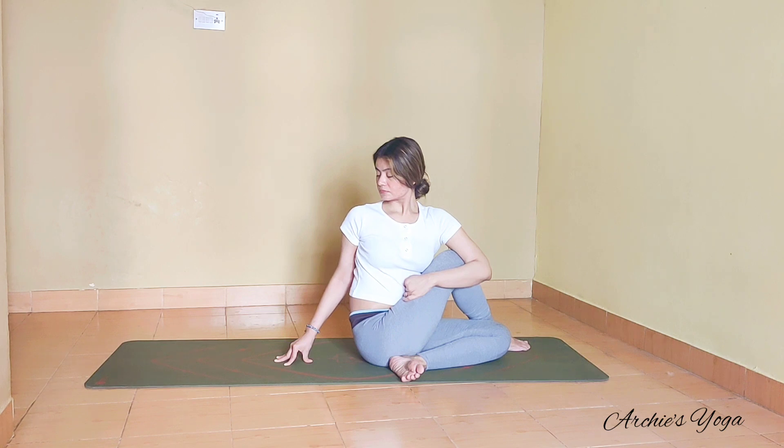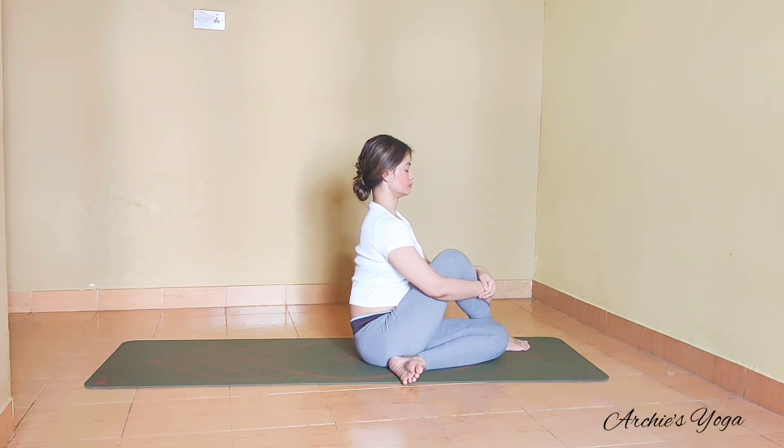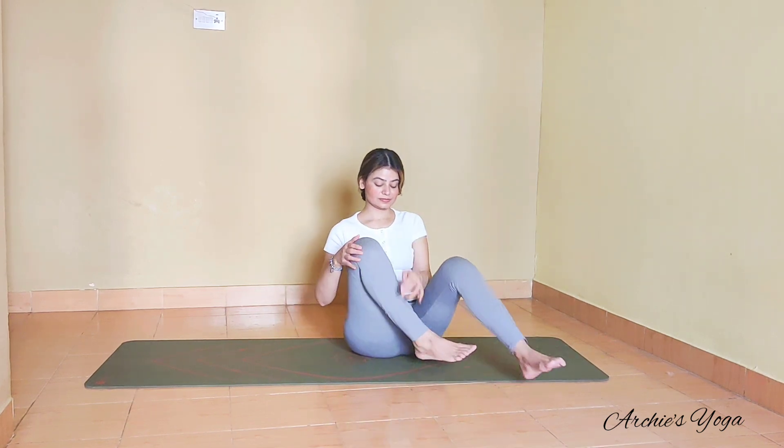Take one deep inhale here, exhale, and we come back to center with closed eyes — just take a little pause here, feeling the spine again. We'll switch the side. This is our Ardha Matsyendrasana.